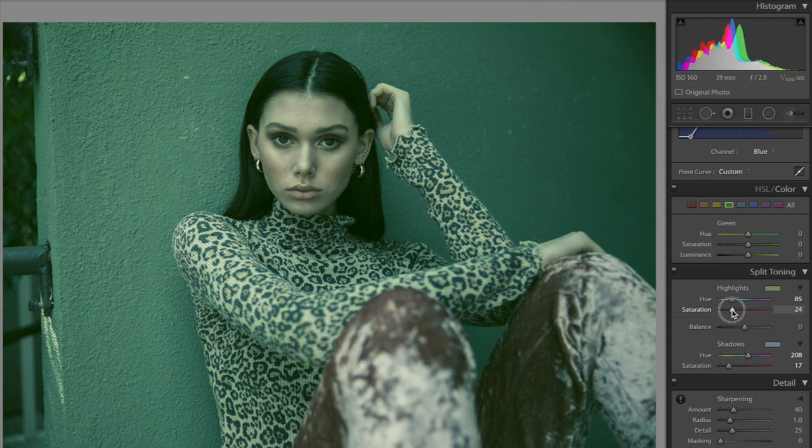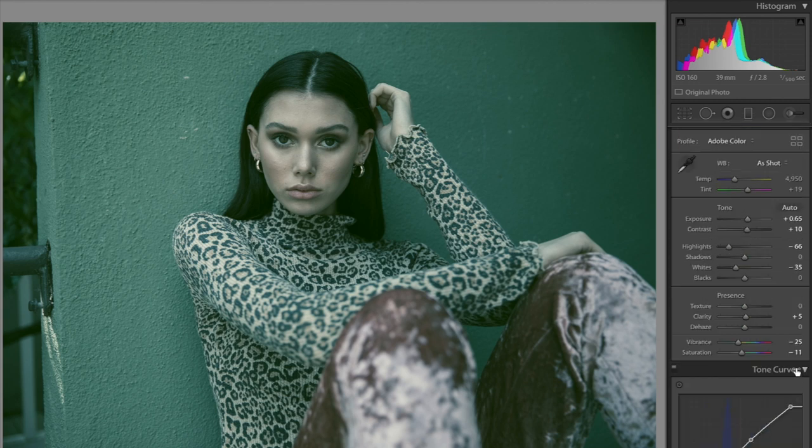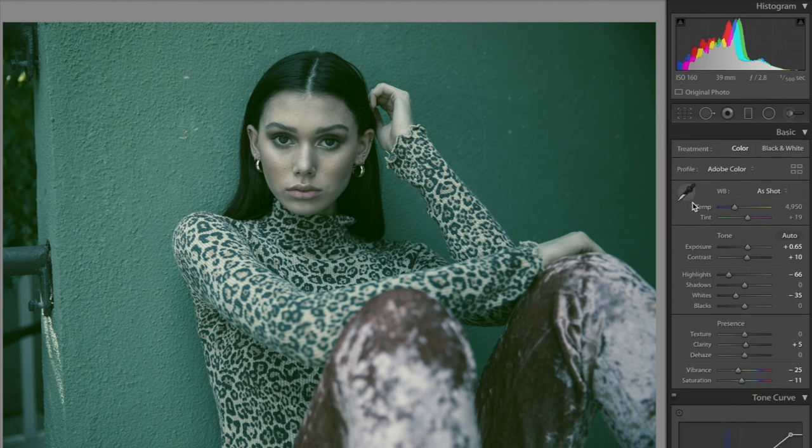I made a bit of a mistake — I want to decrease the saturation on the highlights; that's going to be 10. I'll keep the shadows saturation at 18 for now. One of the last steps: I usually like to toggle the temperature and tint at the very last moment so I can see how it's going to look.